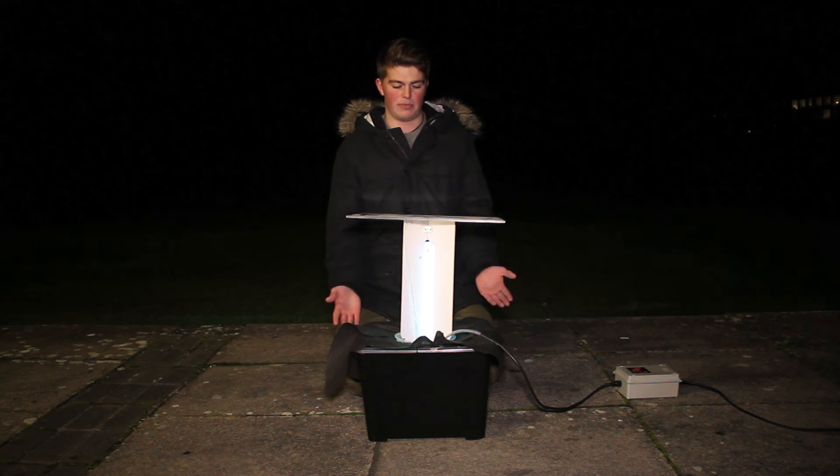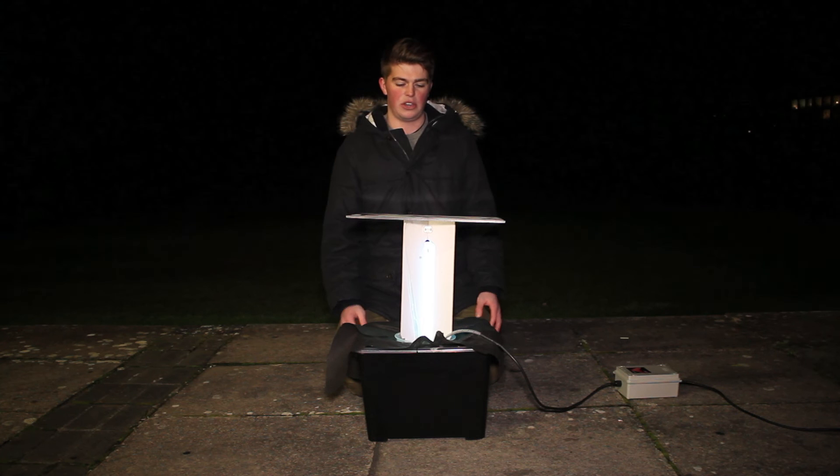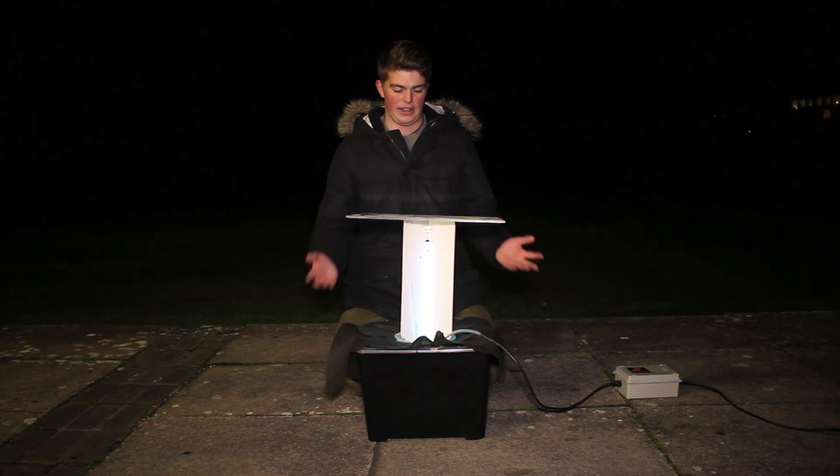And so yeah, there you have it — there's your moth trap. Looking forward to using these in June and actually catching some moths, rather than being out in the freezing cold in January.